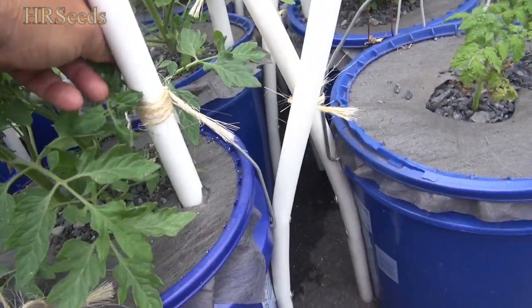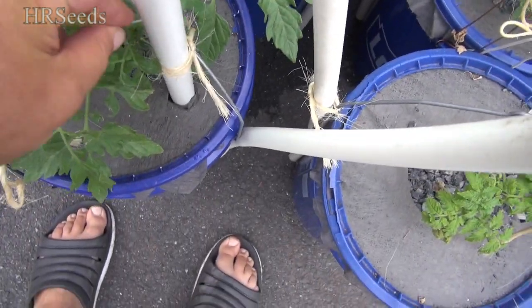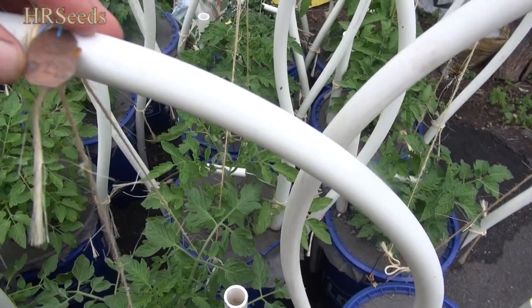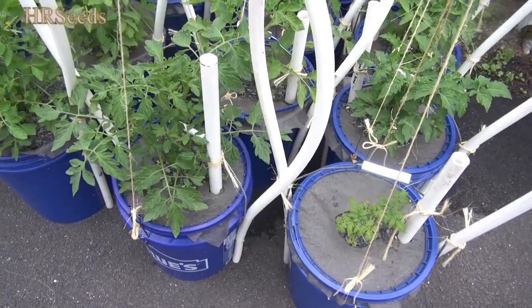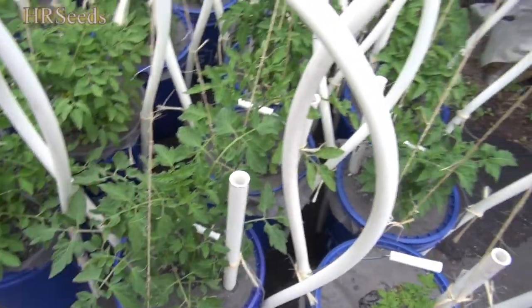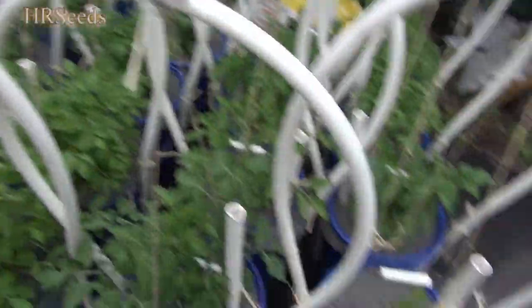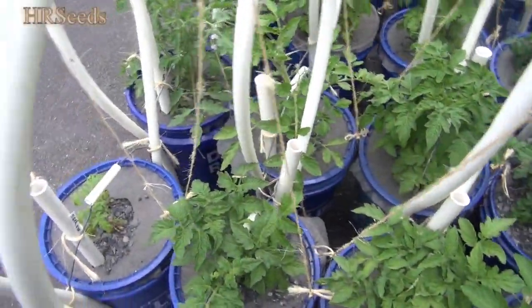I'm not sure what variety this is. This is called Velvet Red. I do got a tag on that one. That one's Velvet Red — it doesn't look very velvety to me. But it might be like a Wipsonicon Peach variety. The plants are generally like Wipsonicon Peach or Garden Peach — the tomatoes get fuzzy but the plant doesn't, not like a woolly variety. So we'll have to see what happens.